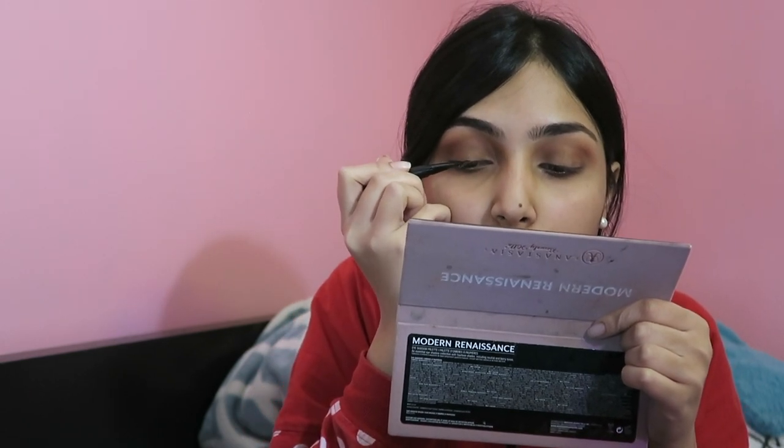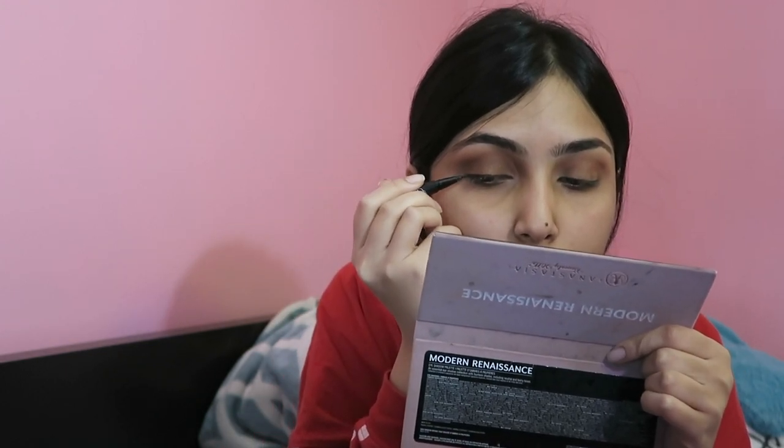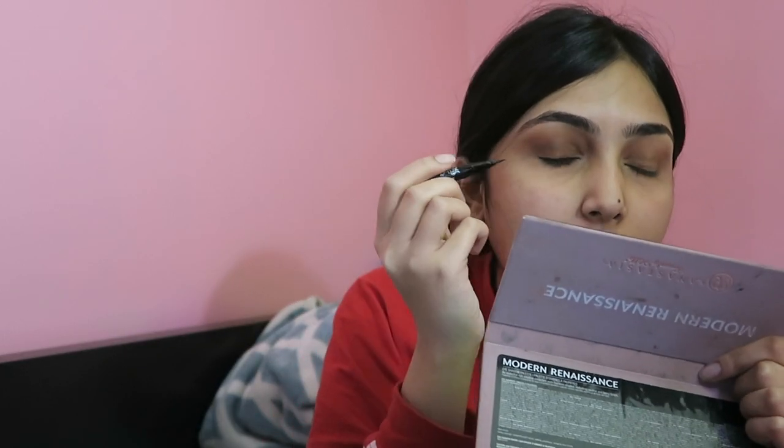Now I'm going to take my staple eyeliner — the Kat Von D liner. I hope it's not dried up. I'll take the small one since I know it's new. Same thing with eyeliner — I've been wearing it since eighth grade and I'm in college now. My eyeliner skills back then were not that bad. I didn't have a phone until ninth grade but I had an iPod — if you remember those, you're a true OG. I just like to do my inner eyelid.